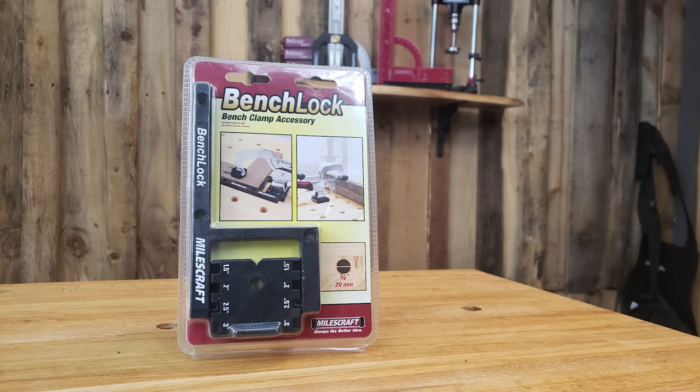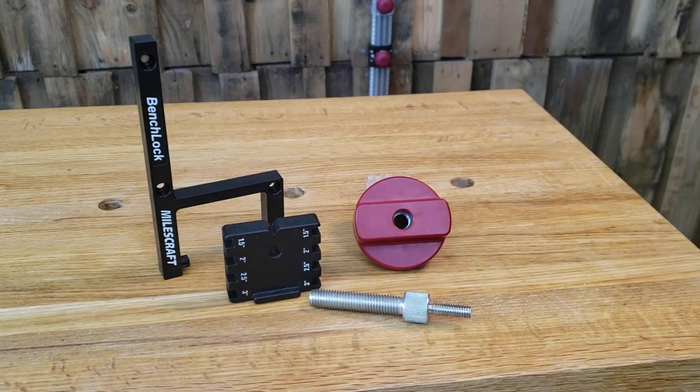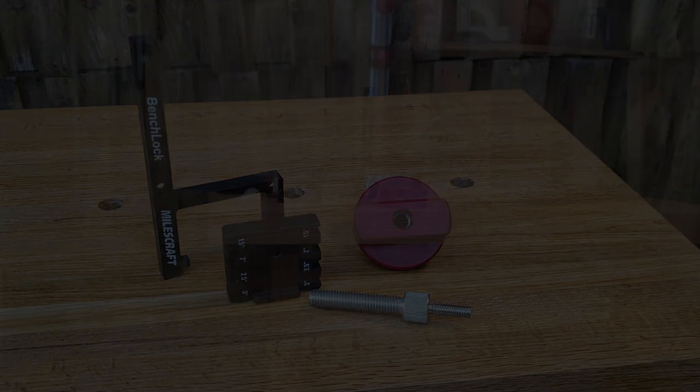Miles Craft Bench Lock expands the versatility of your three-quarter inch or 20 millimeter bench dog work surface and creates a convenient clamping platform. Each kit comes with a universal base, easy spin knob, and the hardware required to convert your bench clamp to a bench lock.